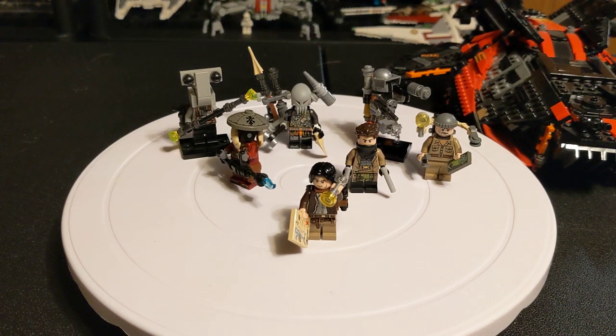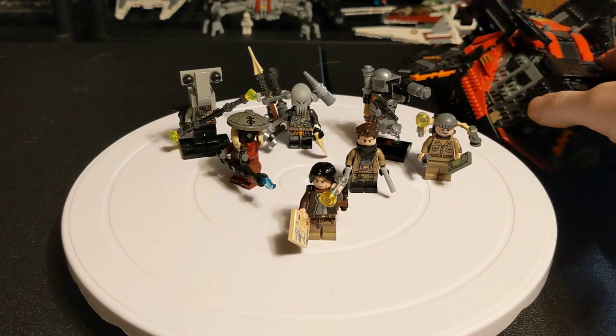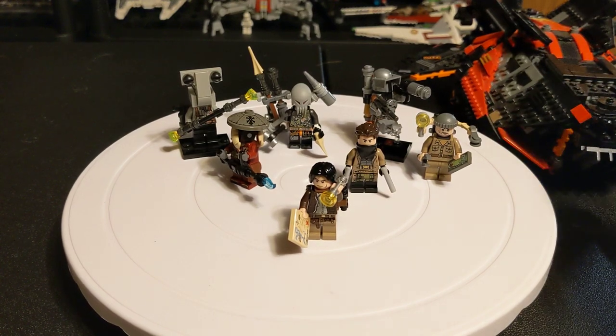Hey everybody, just want to do a series of quick videos here. I've got a mock ship over here that I will be doing a video of eventually. But first I wanted to go through the crew that I have.